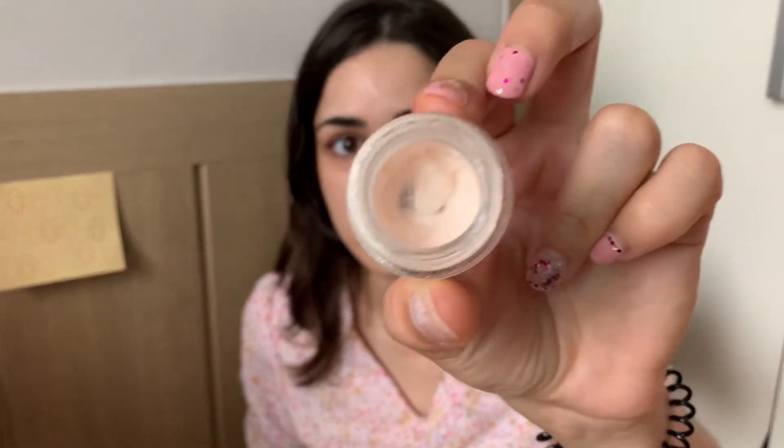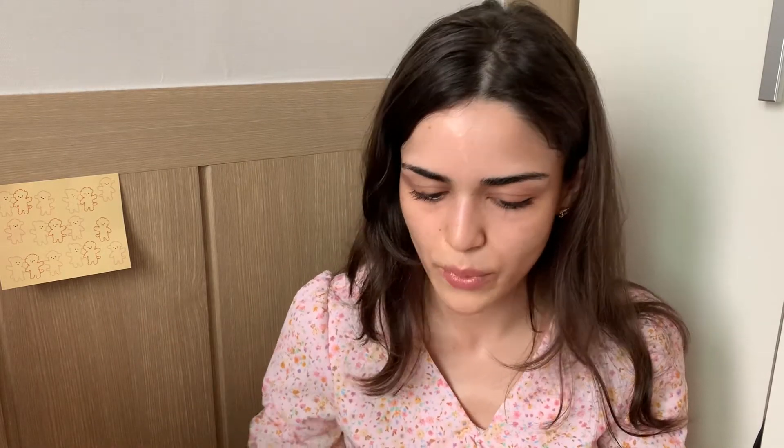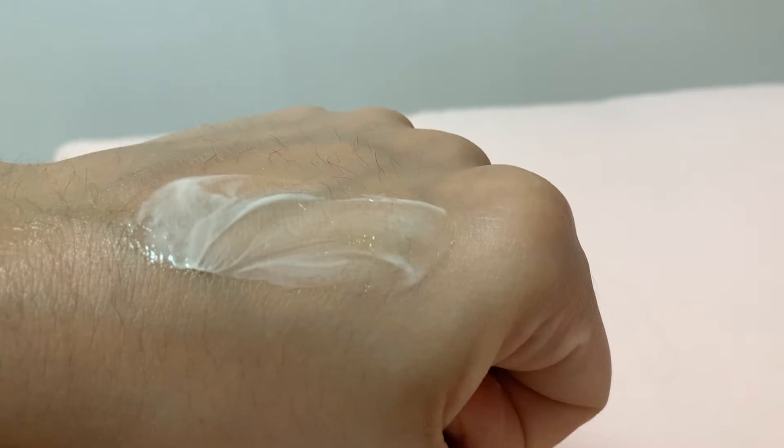Next I have the Cheer Up Brightening Vitamin C eye cream — you can see it's really pink, which I think is really cute. Whenever you see it sitting on your counter with that little cherry and the name 'Cheer Up,' you just feel happiness. This one is a bit creamier and thicker, making it great for winter. I'm going to put it on one eye and then use the other eye cream on my other eye for comparison.